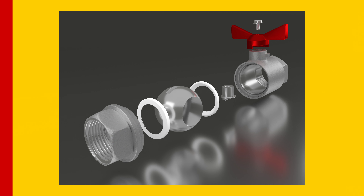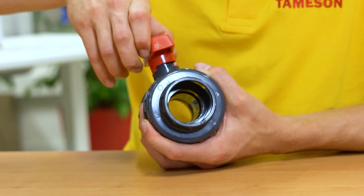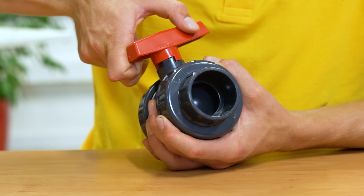The basic working principle of a ball valve is pretty simple. It consists of a ball with a hole in it that rotates inside the valve body, allowing you to control the flow of water. If you turn the ball so that the hole is lined up with the inlet and outlet ports, water flows through. But if you turn the ball so that the hole is blocked, the flow of water will stop. All that is required is a 90-degree movement of the handle.